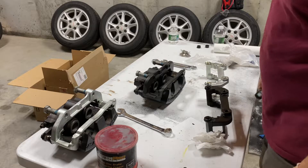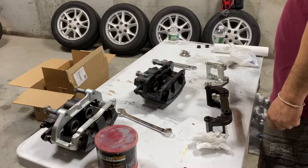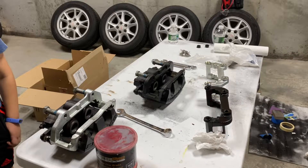Hello everybody, welcome to our brand new YouTube channel. In this series we're going to be working on my 1974 Trans Am.